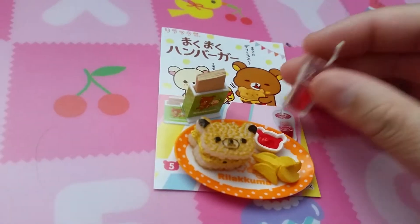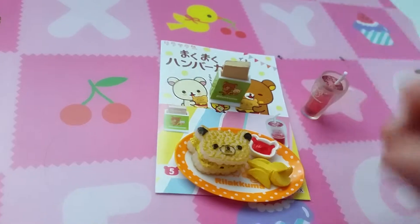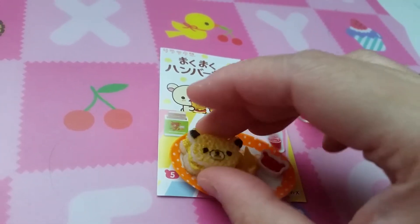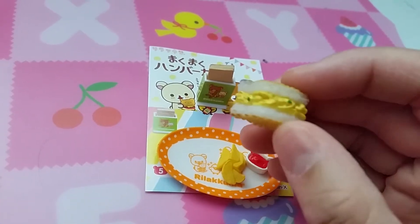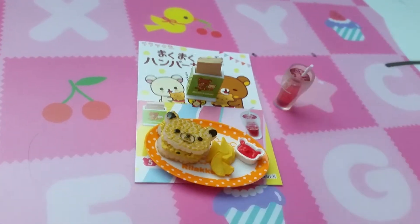Set five has juice, a thing with napkins, potatoes or fries. I'm not really sure what this is — maybe rice? Onigiri? Cheese or egg? Pretty eggs.